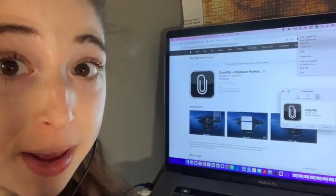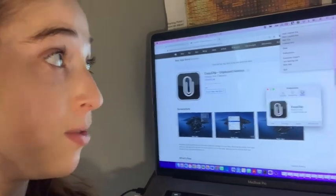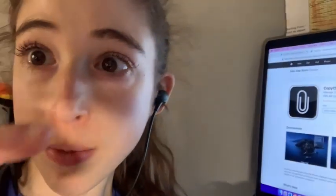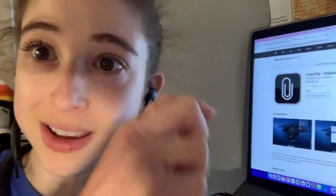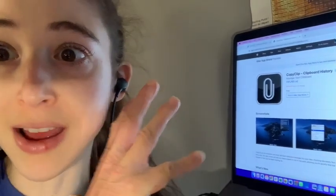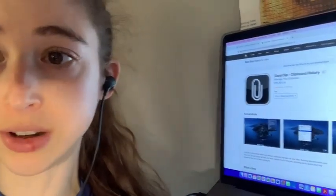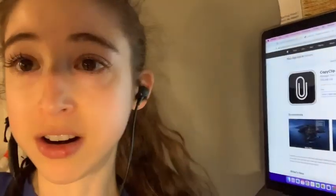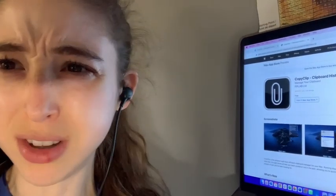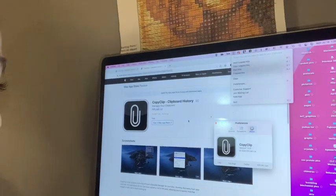Super random and not a paid endorsement, but there's this really helpful tool called Copy Clip that's free. It lets you save things that you have copied so that you can go back and paste something you copied several copies before. I have found this to be so helpful for so many different things and just wanted to share. There's also a new Copy Clip 2 — I don't know what's different — but the original Copy Clip is free.